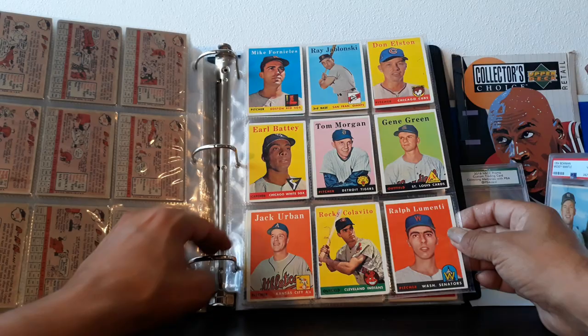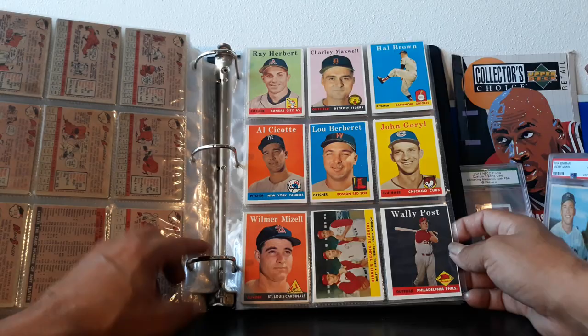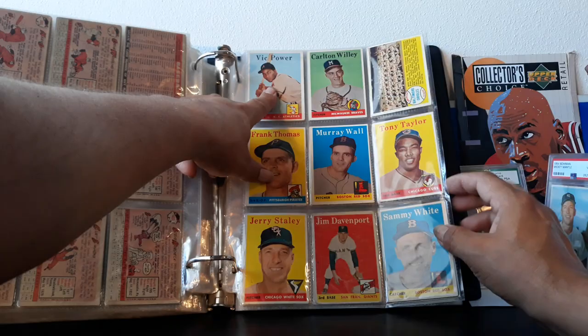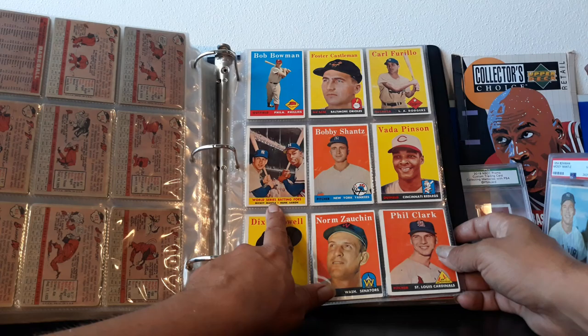Rocky Colavito — again, no tweezers back then, you can't blame him. Yogi Berra — all yellow cards here. Pee Wee Reese — great player, one of his best cards is the '53 Bowman Color Pee Wee Reese. Shout out to Bowman '53, that will be his last card that he attains, which is going to be epic. Nellie Fox, coming to the end. Detroit Tigers — Kenny Powers' grandfather. Is that the real Frank Thomas? Did Frank Thomas play for the Pirates? He played for the White Sox.